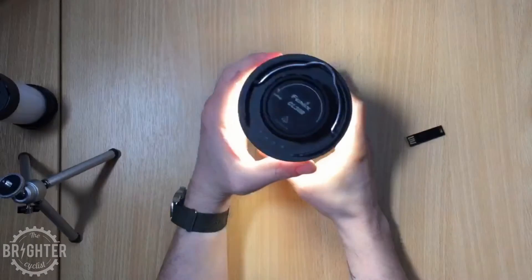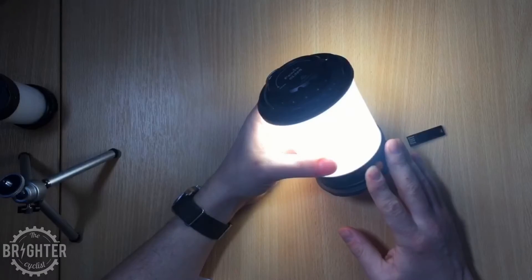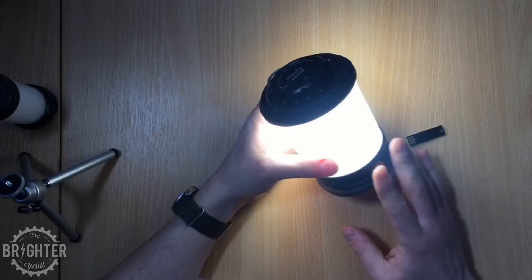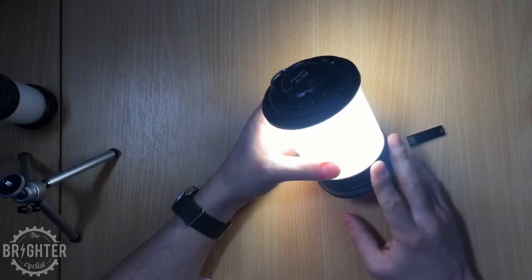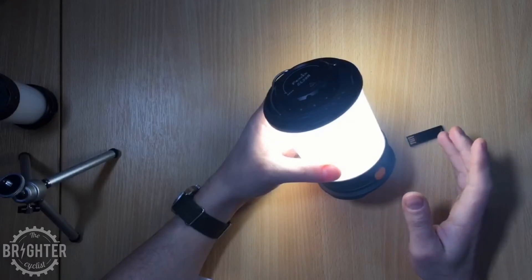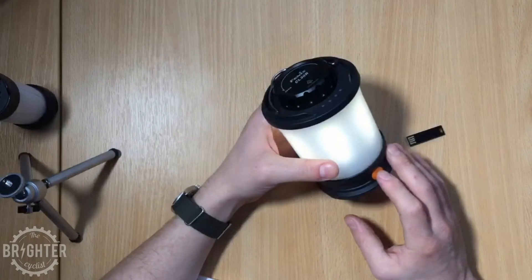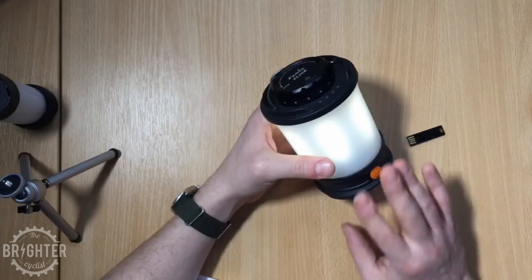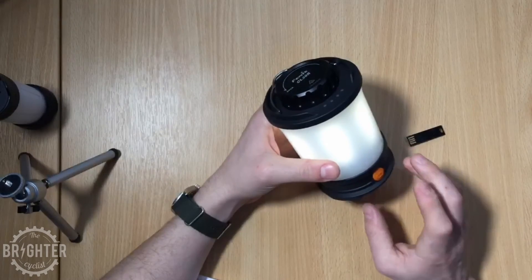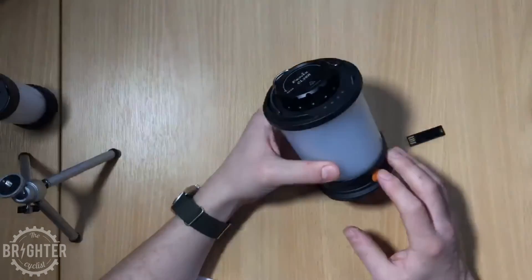There are plenty of modes. That's turbo mode — 650 lumen output — and you'll get four and a half to six hours run time depending on what milliamp-hour batteries you use. You can go all the way down to a 10 lumen eco mode, which gives 300 to 400 hours again depending on the batteries. There's also a flashing mode should you need it.